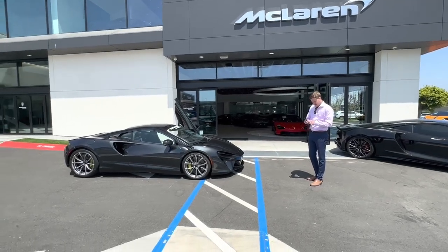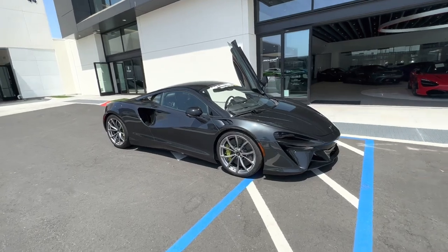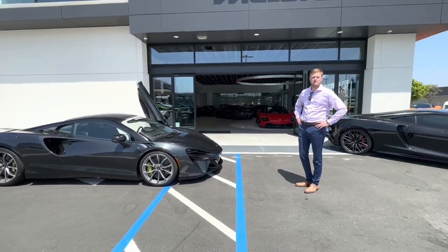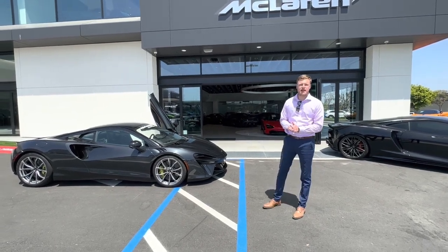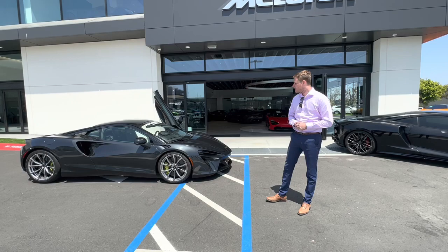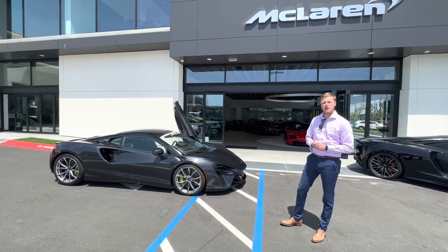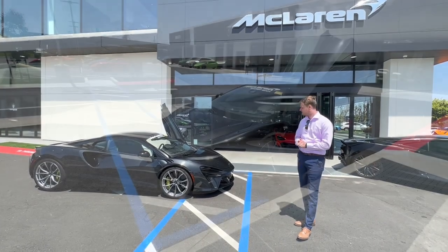Hello guys, I'm at McLaren of Newport Beach and I'm here with the Artura. The new car is hybrid, so let's hear from Jordan Hawk what this car has got.